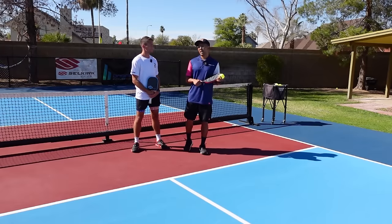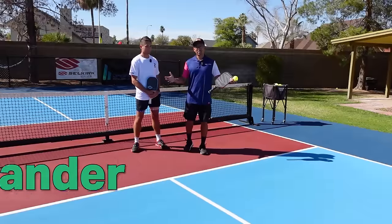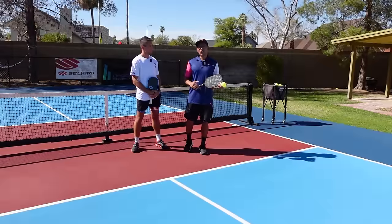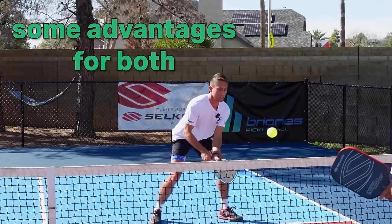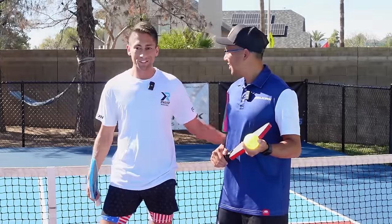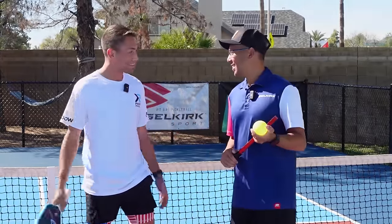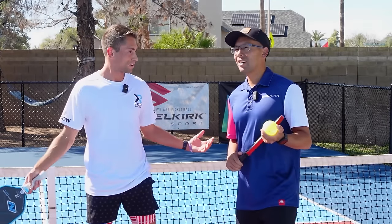Today we have special guest Zane Navratil, and he's going to talk about the two-handed shots from the kitchen line — why you would use one hand versus two hands, and some advantages for both. Yeah, absolutely. I've been inspired by your videos for a long time so I'm stoked to finally be here, and we're going to talk about when to use the two-hander and if you should use the two-hander. Let's get after it.